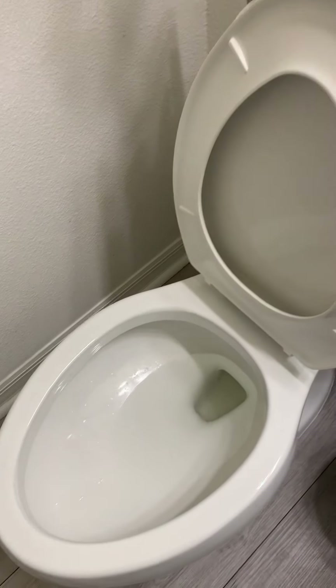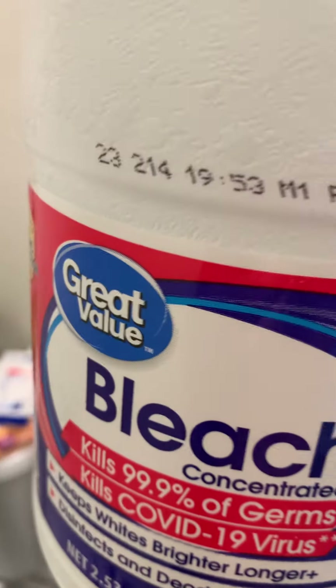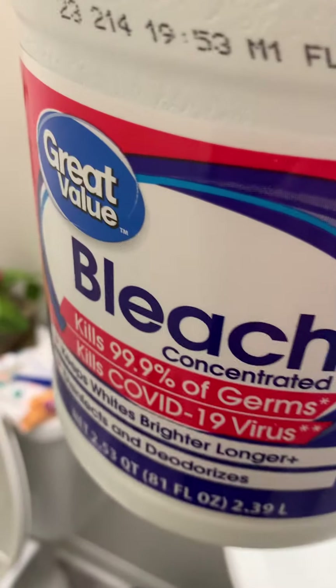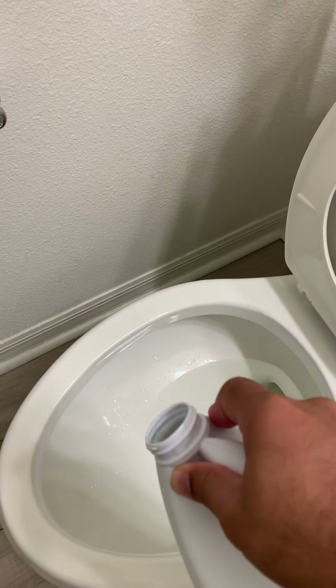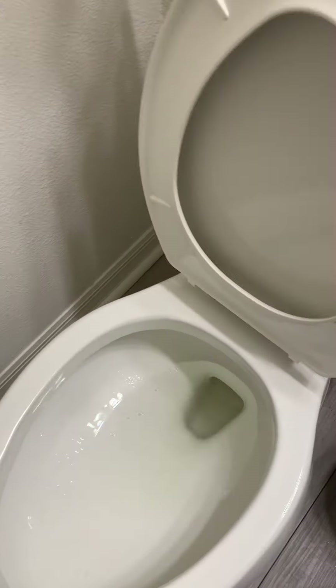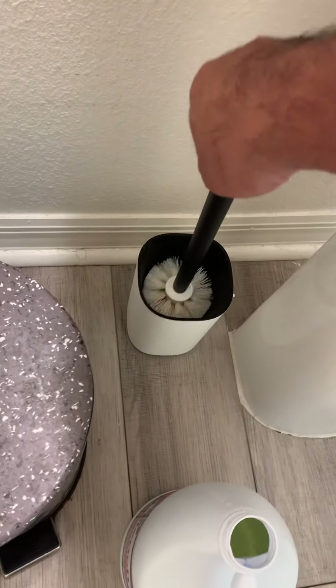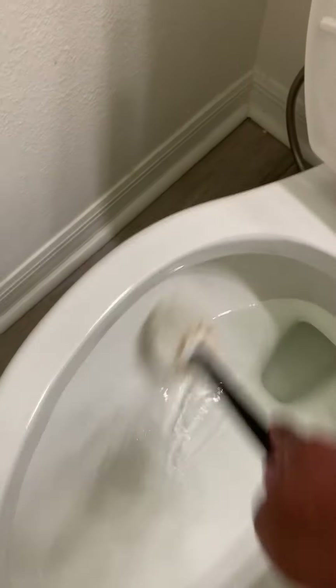Then I'm gonna apply some chemicals. I have bleach — it's Great Value, this is cheaper, you can find it for about five dollars. So I'm just gonna bleach it out a little bit. Then I'm gonna use the brush and brush it off.